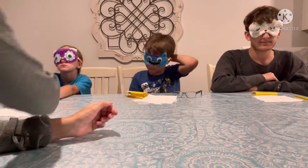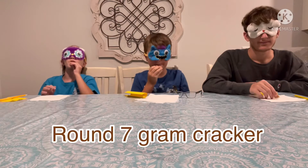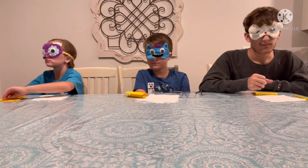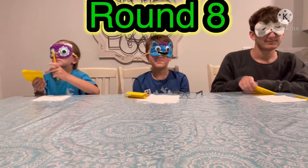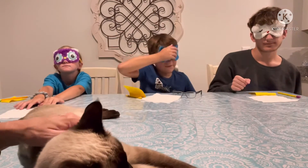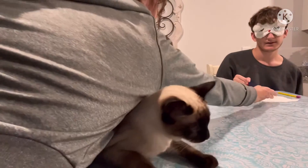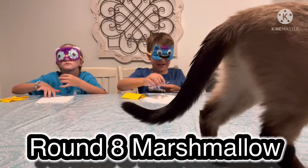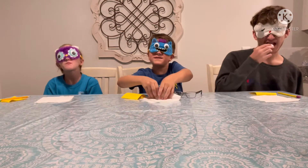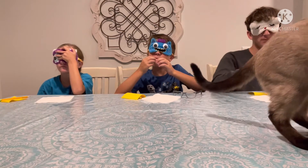Snack seven. Check your napkins. Write down what you think it is. I already can feel it. Yummy. Alright, this is snack eight. Lili joined us. Snack eight. Check your napkins. Oh. I know. What is this? Mmm, yummy. Taste it and find out. It's stuck to my... Alright. Take your masks off and write it down.